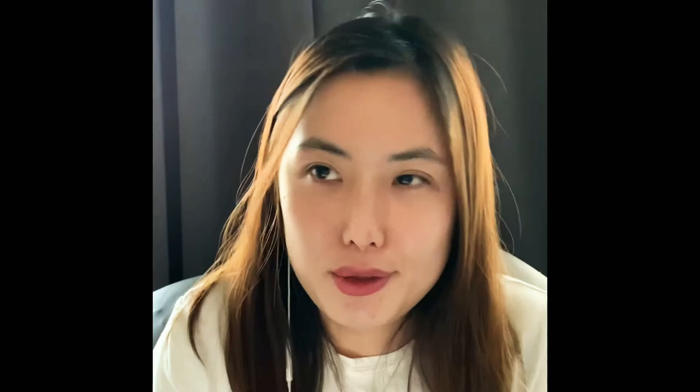This is the photo I'm using for reference. I put it on the side edge of the canvas so I can always use it as a reference whenever I started drawing.